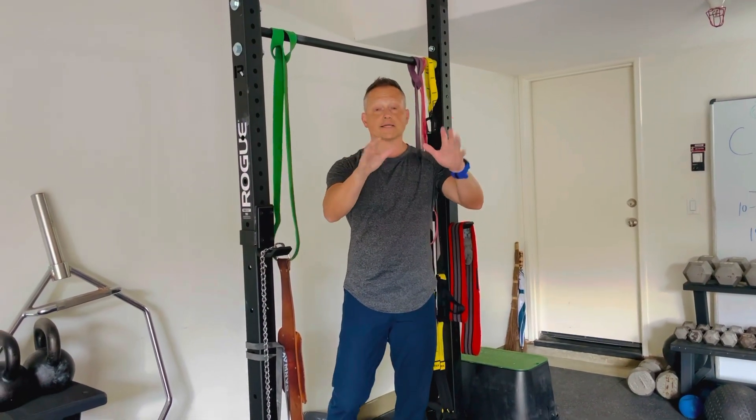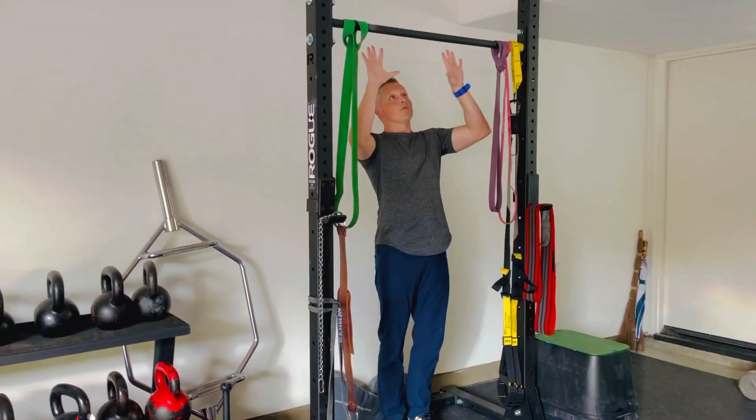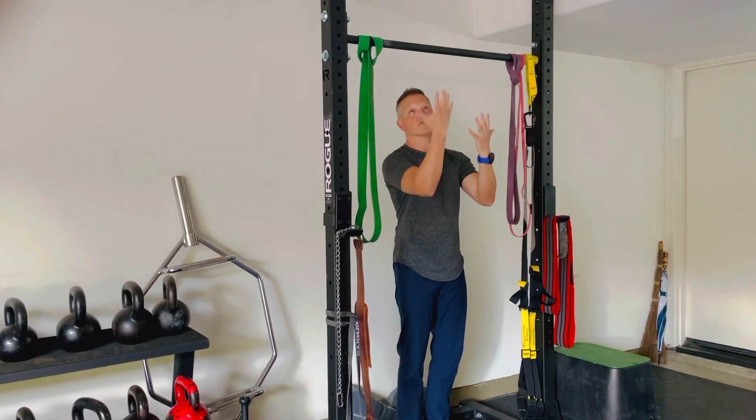All right, so chin-ups are one of the best exercises. Let's just go over the basics. Palms facing you — a pull-up would be palms away. I want palms facing you.